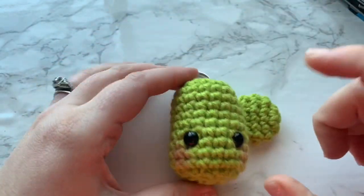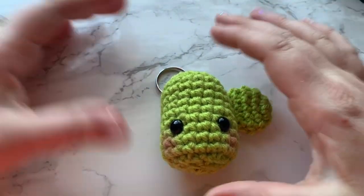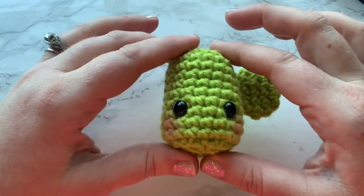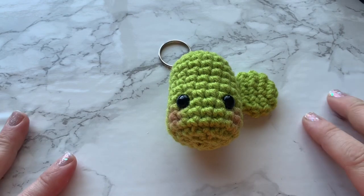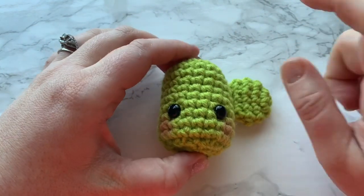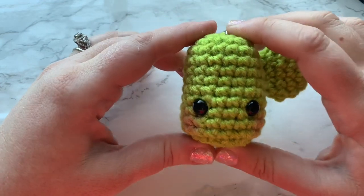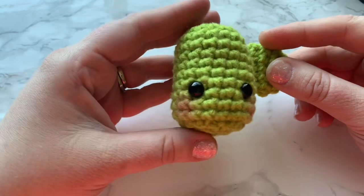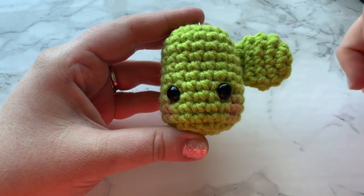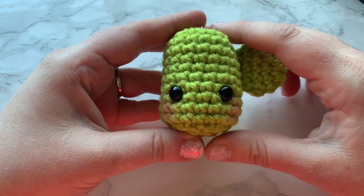And there you have it — a cute little cactus keychain! You could also add a flower, a bow, there's so much you can do with it. Thank you so much for watching. I hope this video helped. If you have any questions, leave a comment below or reach me on Instagram at Crimson and Wool — you can click the link in the banner on my homepage. I hope you had fun making this cute little amigurumi cactus keychain. If you liked this video, give it a thumbs up, subscribe to my channel, and hit the notification bell so you're notified when I post new videos. I look forward to crocheting with you again next time!